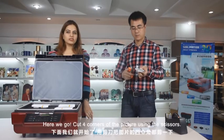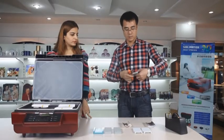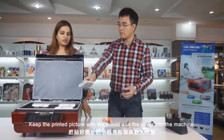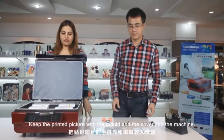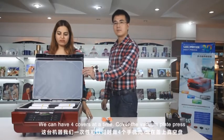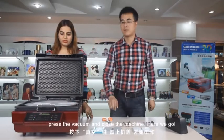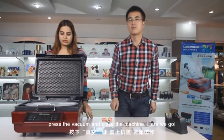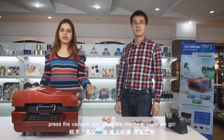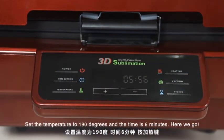Use the tape — remember to stick it very firmly. Cut the four corners of the picture using scissors. Keep the printed picture with the mold and the cover into the machine. We can have four covers at a time. Cover the vacuum plate and press the vacuum. Close the machine. Set the temperature to 190 degrees and the time is 6 minutes.